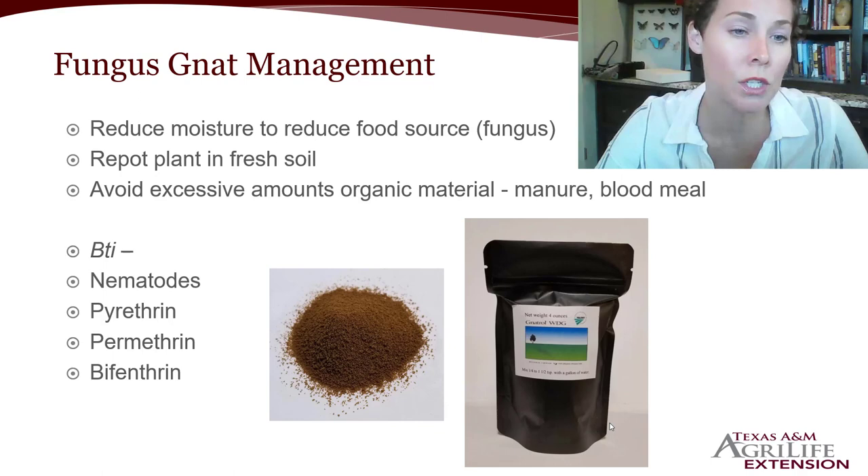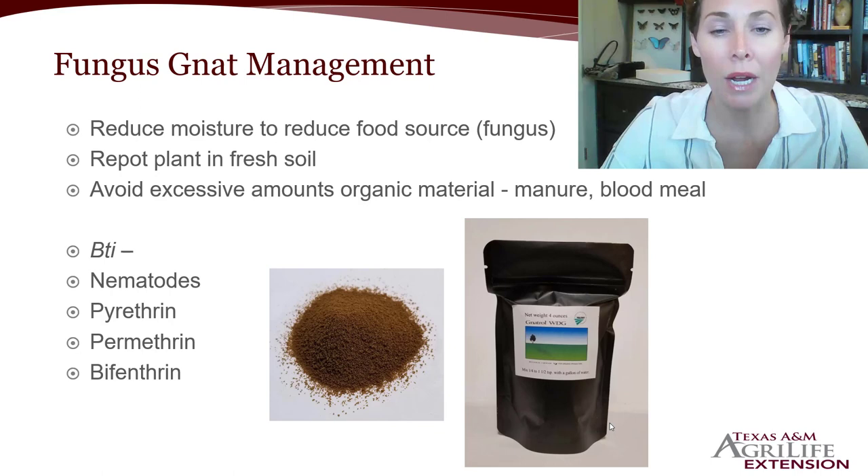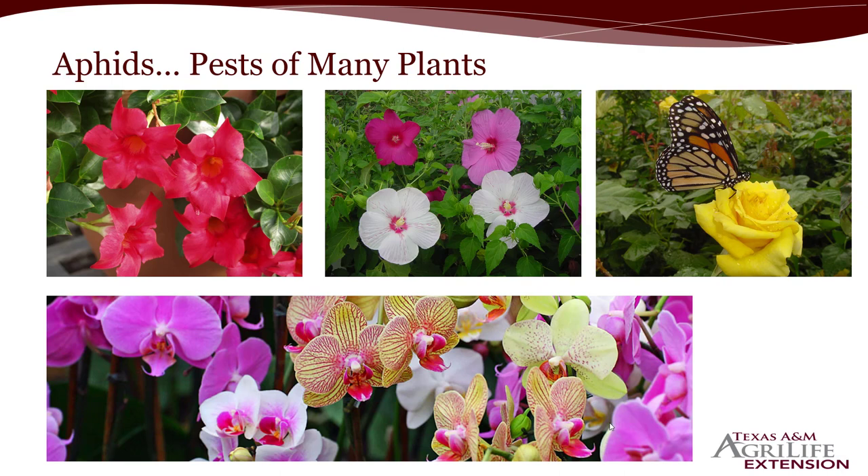You can try soil drenches of pyrethrin, permethrin, or bifenthrin, as all those products could be labeled for fungus gnats. But by and large, just repotting if you can and cutting back on moisture levels will control fungus gnats without really needing to use any pesticides.